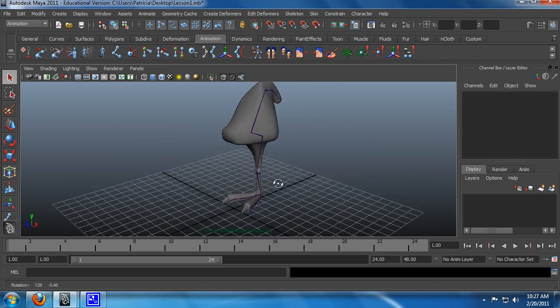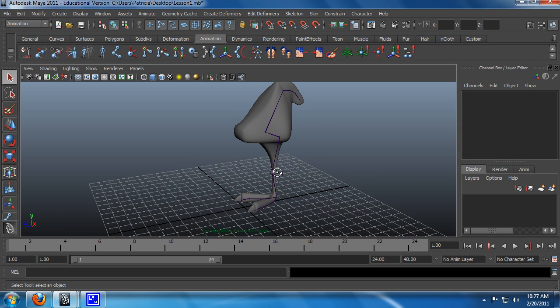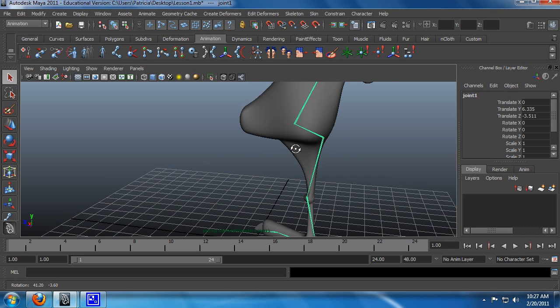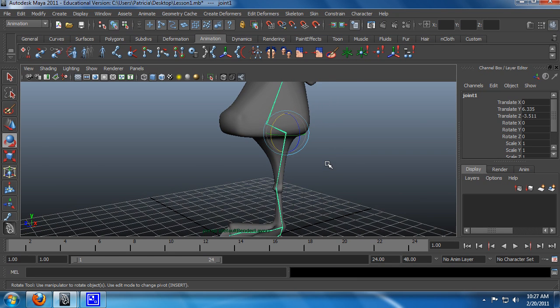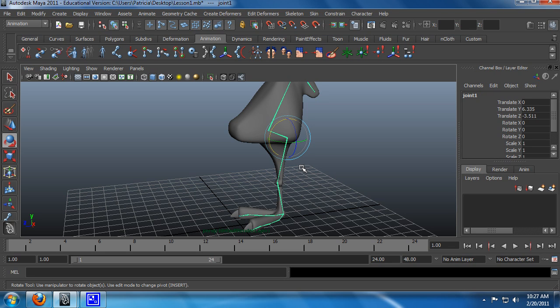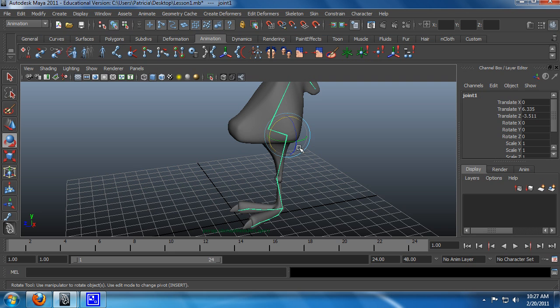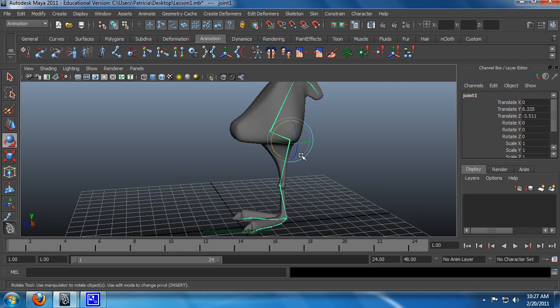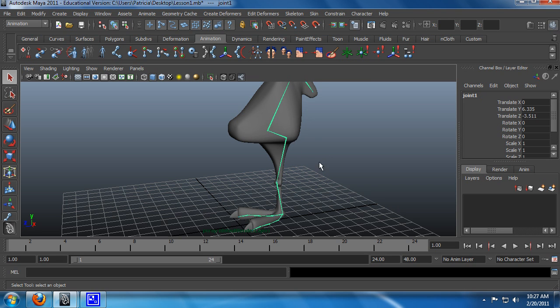Now, first order, I want to create a way of controlling the entire skeleton without having to go in and click on the root joint. General practice is that you don't want to actually control the skeleton directly. It's akin to saying you have a clay model with an armature, and every time you want to move it, you go in and stick your fingers into the clay and manually move the armature.